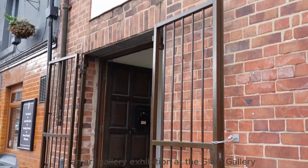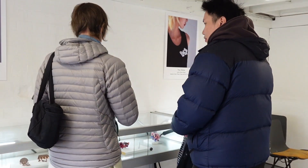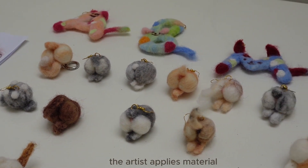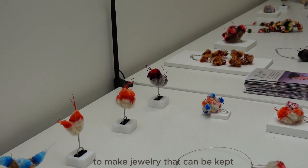An Art Gallery exhibition at the Long Gallery demonstrates the jewellery work by a student at Sheffield Hallam University. Using dog hair as raw material, the artist applies material treatment techniques and combines it with precious memories of a dog to make jewellery